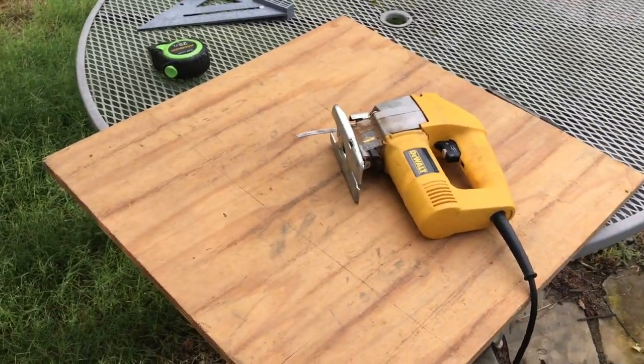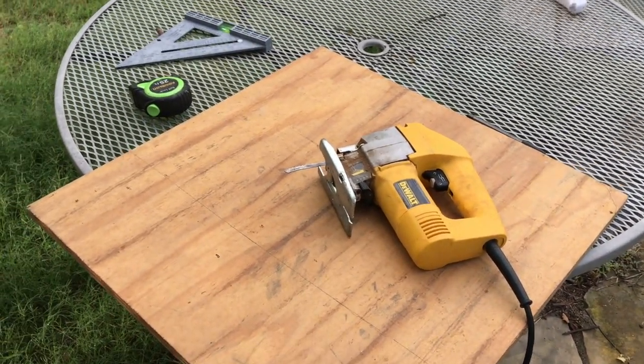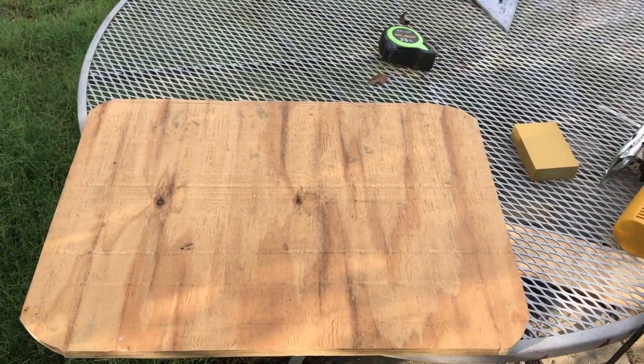Okay, I got my jigsaw, drew my line, and now we're just gonna cut. So this is what we're working with. Now we're just gonna paint it.